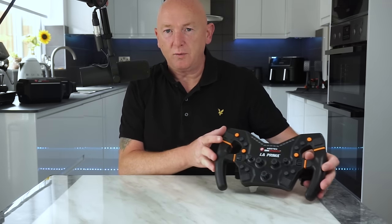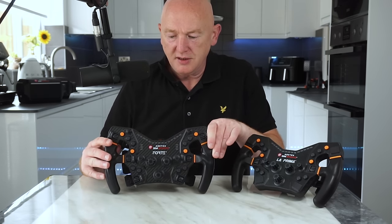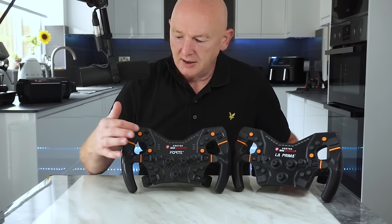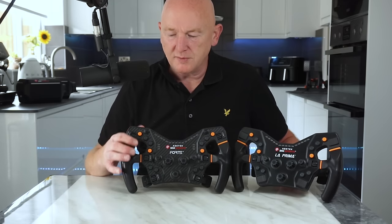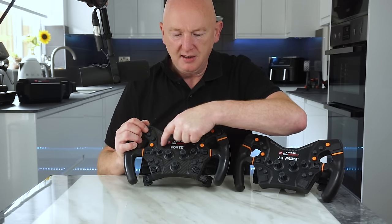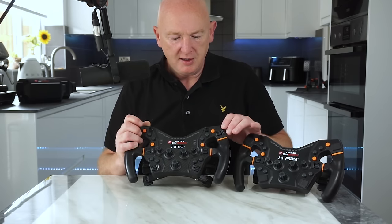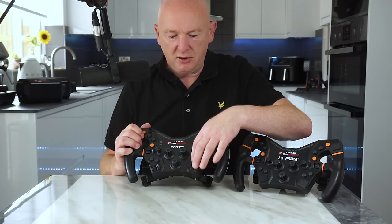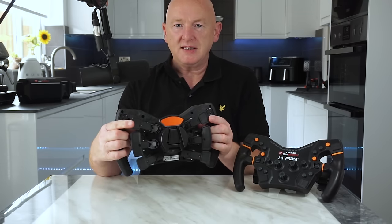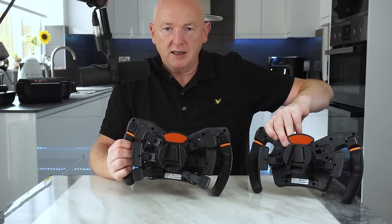I'll grab the Forte wheel so you can see the difference. This is a fully loaded Forte wheel, and there's the La Prima. You can see we've got switches on the top, more thumb encoders, LEDs on the side, and RPM LEDs on the top on the La Prima as well. But the La Prima has fewer buttons, the buttons aren't LED backlit, and on the back of the Forte we have DRS paddles and dual clutch on the bottom, which aren't on the La Prima.